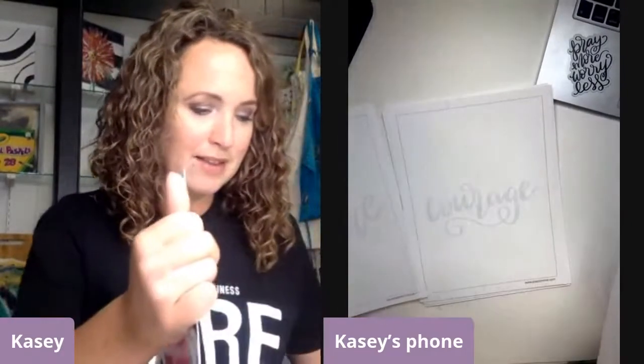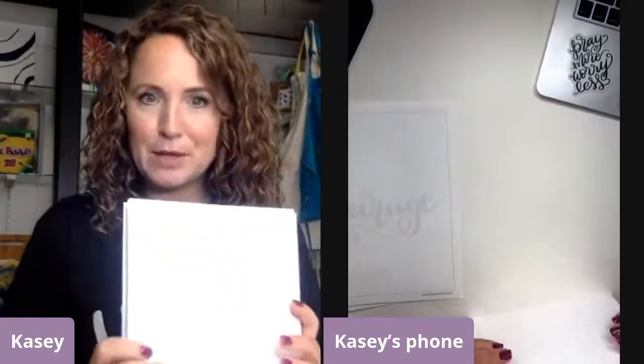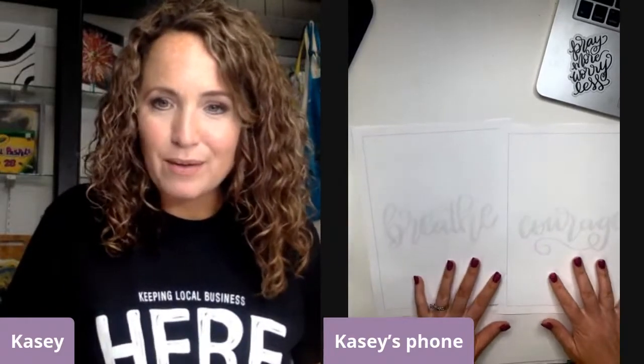I know sometimes when we say the word traceable, some people have thought they were supposed to be really dark so that you could put something over it and trace it, but that's not what we mean. If you can think of a better word that describes it, feel free to let us know because people are confused. It's supposed to be light so you can trace right on top of this and work that muscle memory. You don't have to think about the letter formation and the layout and all of that kind of stuff.